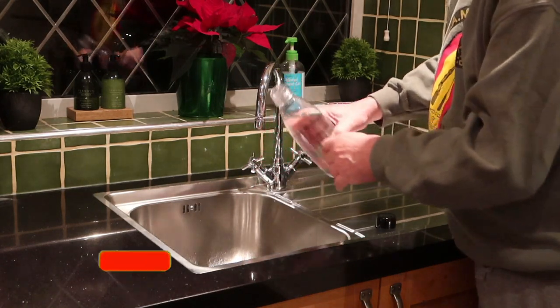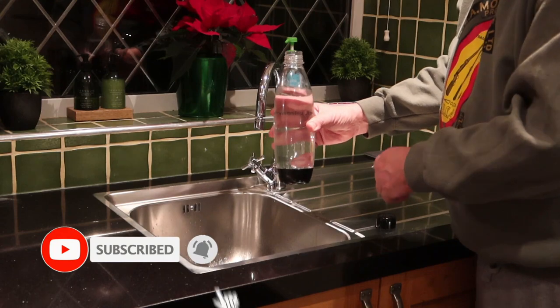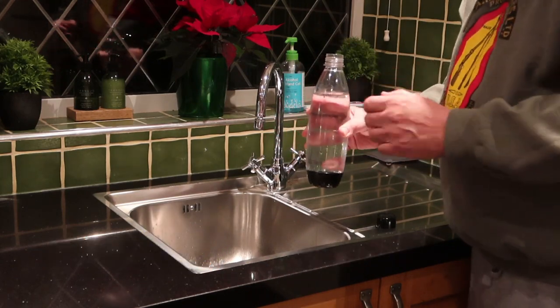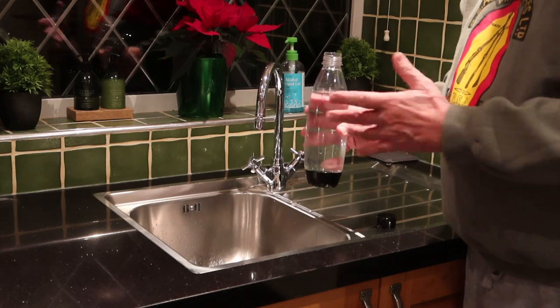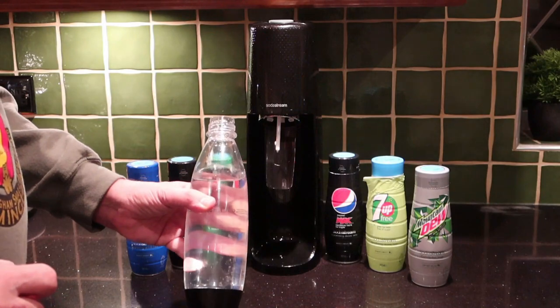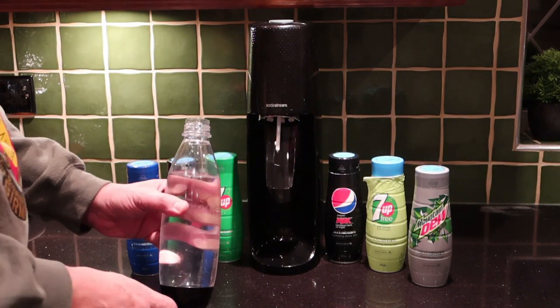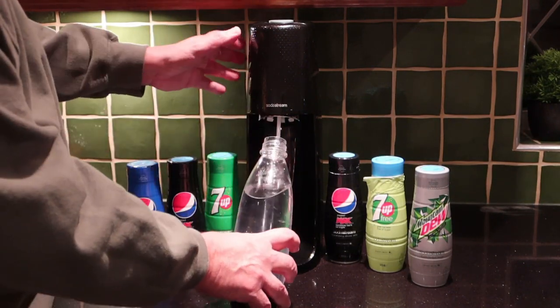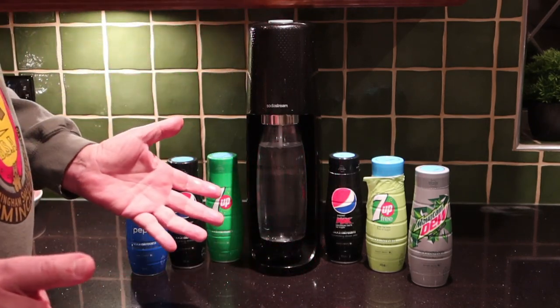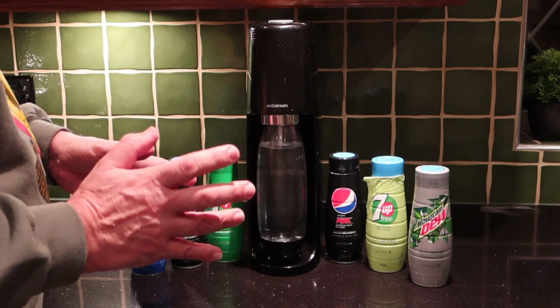I go just a fractionally above the line there. If you want to get even better results, put the lid on and pop it in your fridge for an hour before you carbonate it — but it's not essential. With the current SodaStream range, things couldn't be simpler. You have your filled bottle that comes with the unit — push it up and dock it. That's all you need to do; there's no screwing or anything like that.